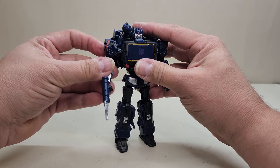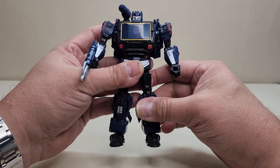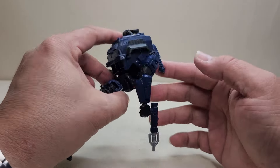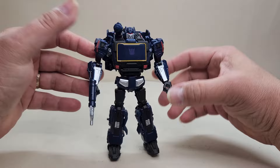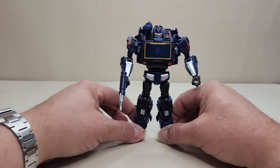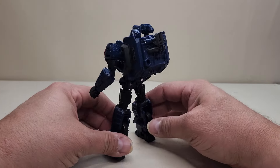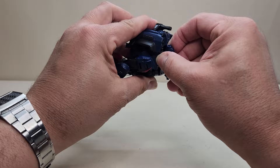Unfortunately, this Soundwave does not have an opening chest, so there won't be any additional figures like Ravage or Laserbeak to interact with him. It's just a closed-off panel — the hood of the car — so that doesn't do anything, which is unfortunate. If they upsized this to voyager they might have gotten away with it, but maybe not. Still, there's Soundwave in his robot mode looking really, really nice — a complete surprise and a really neat design.